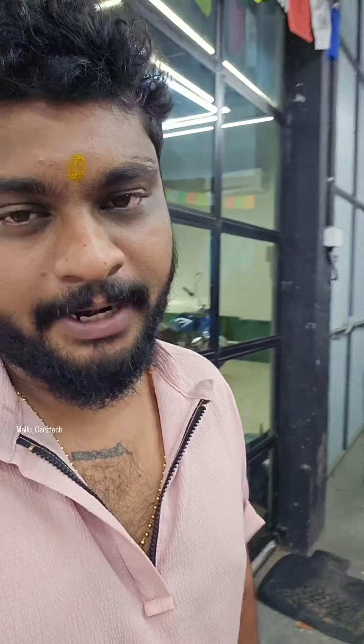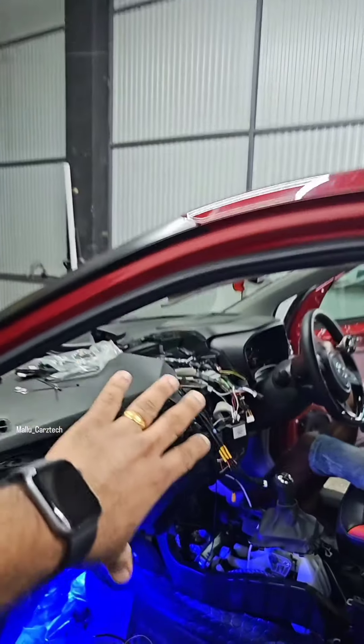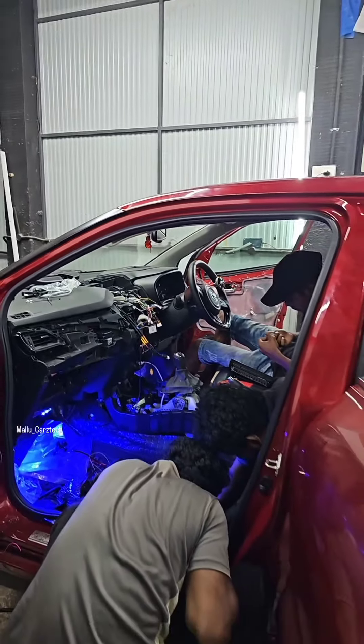We have a display screen here. We have a lot of information in this area. We have a canvas here. We have 2 door panels. We have a center console. We have a camera and a backup camera.